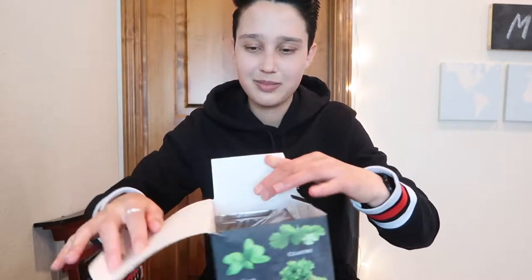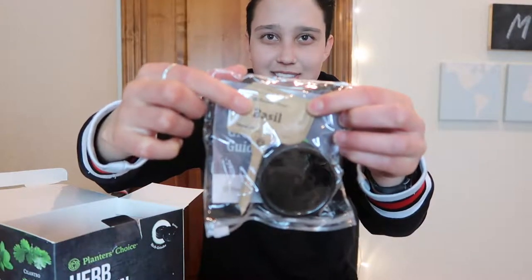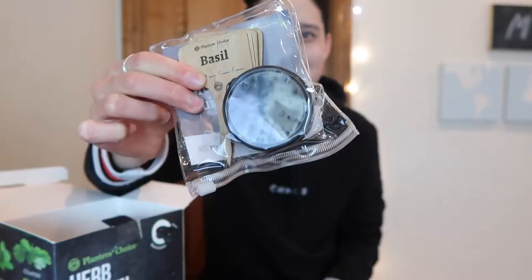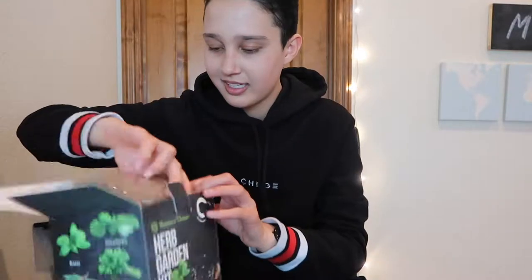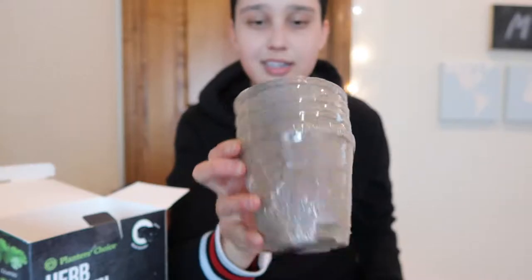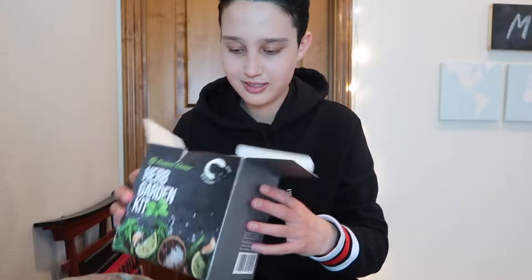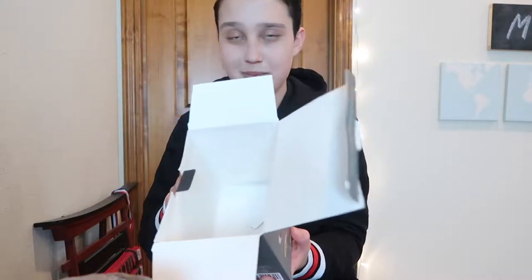I'm just going to open this up and see what's inside. The first thing is this little bag and it has these little tag things. I don't remember what these are called — some black circle, I don't really know what that is. The next thing are these pots and then there's also these brown circles inside. And the last thing is this packet which has the seeds, and I don't see any directions so I'm a little bit concerned.